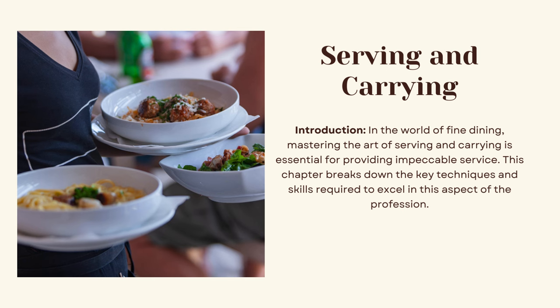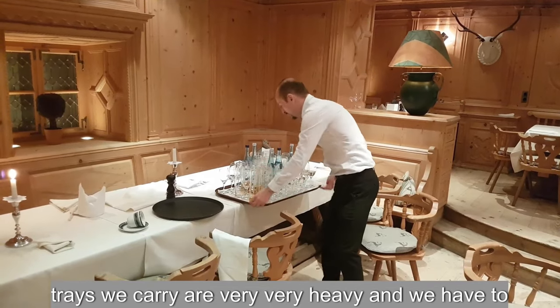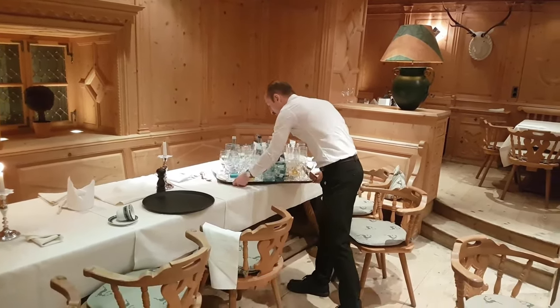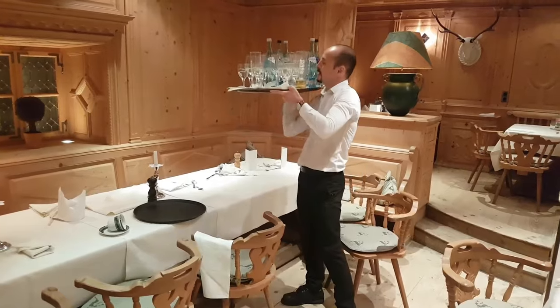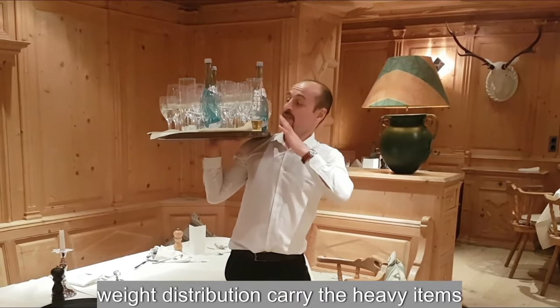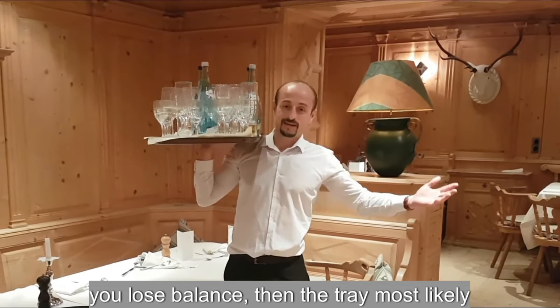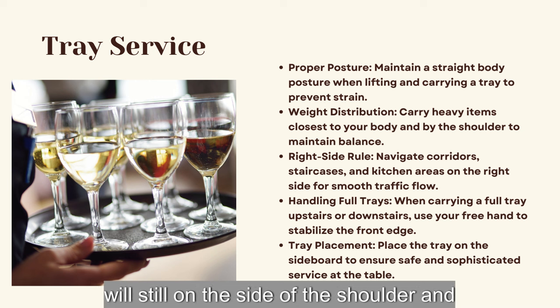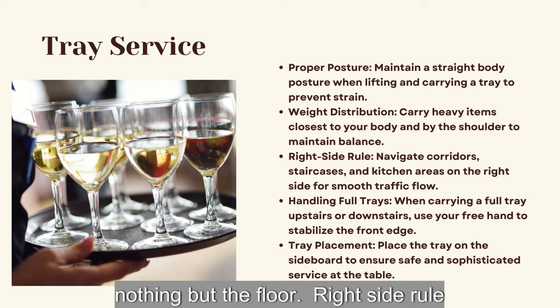Tray service proper posture: you have to understand that sometimes those trays we carry are very heavy and we have to protect our backs. Always maintain a straight body posture when lifting and carrying a tray. Use your knees, don't use your back. Weight distribution: carry the heavy items closest to your body and close to the shoulder, because if you lose balance the tray will tilt toward the shoulder and you have a chance to keep balance.